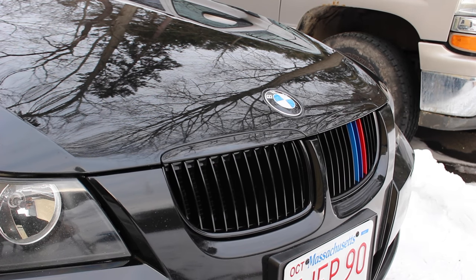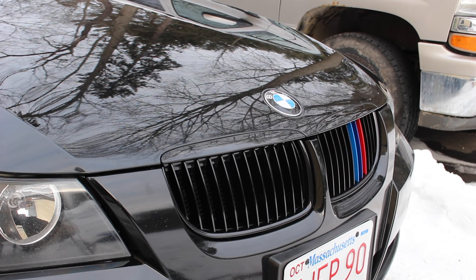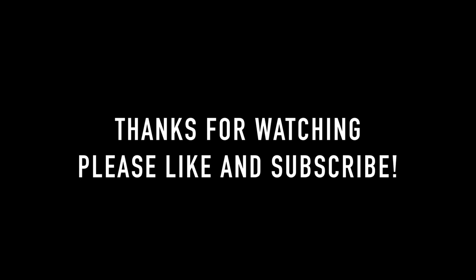Well guys, I think the new grille looks sweet. I hope you enjoyed this video — please leave a like below and subscribe if you've yet to do so. Thanks, see you next time on JD Cars. Bye.